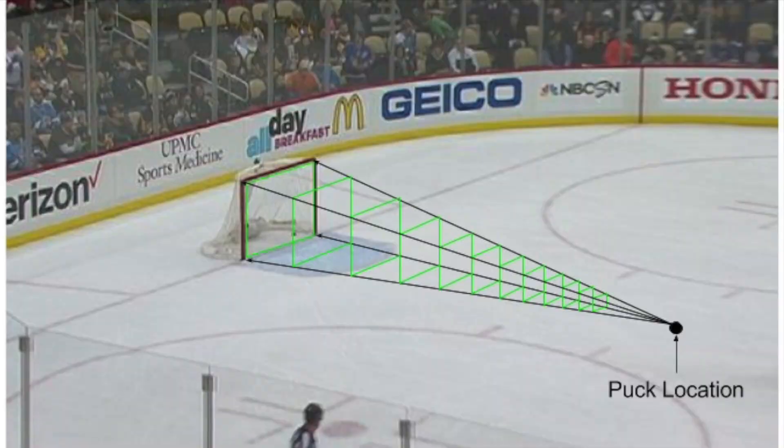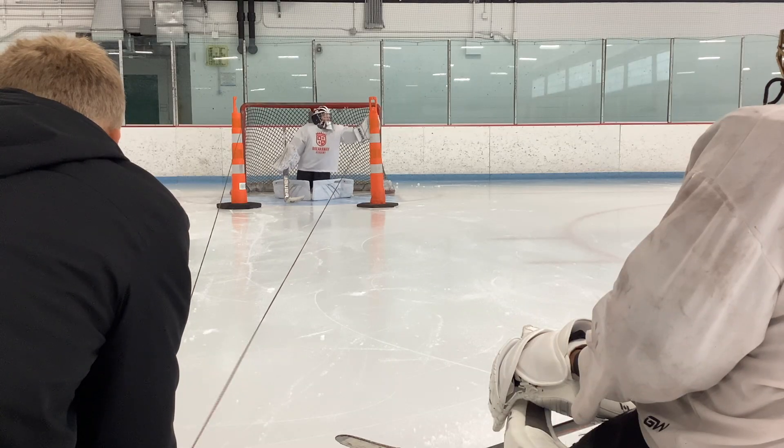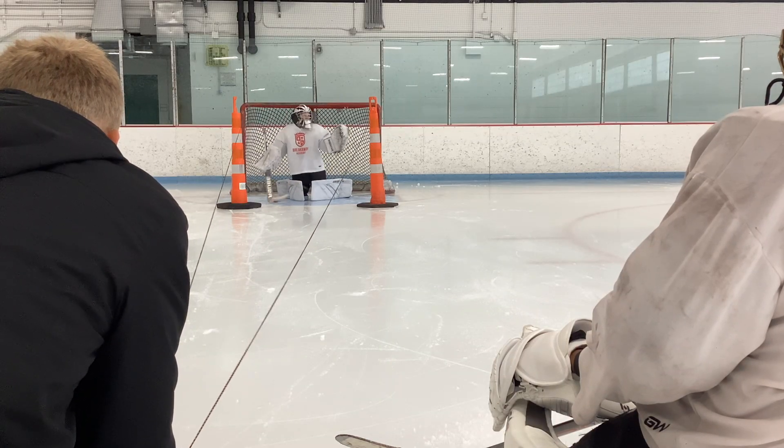Now we're getting into our box control lesson. This visual shows the puck located in the center of the slot with lines extending to each corner of the net. As we move closer to the net, the box gets larger. This is great for teaching angles, depth, and making the save in front of the body versus behind.